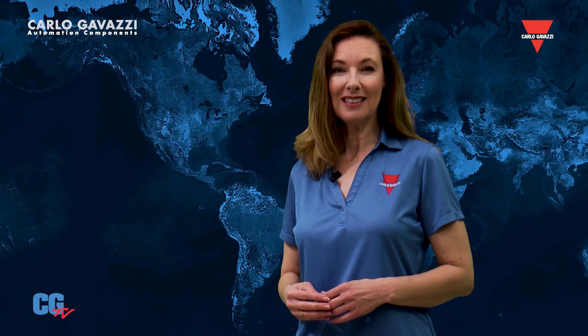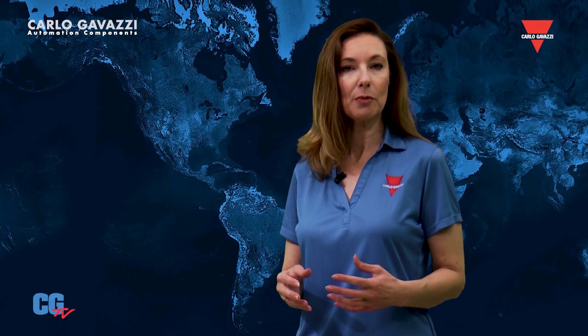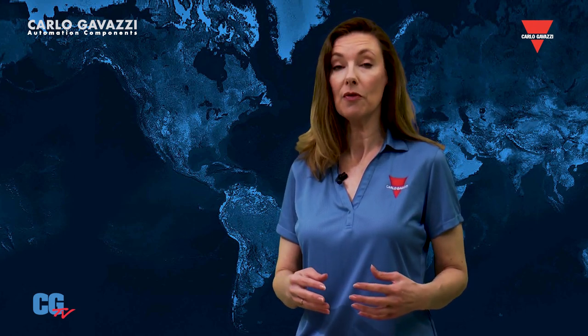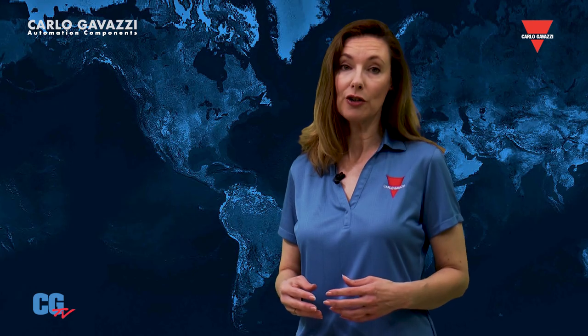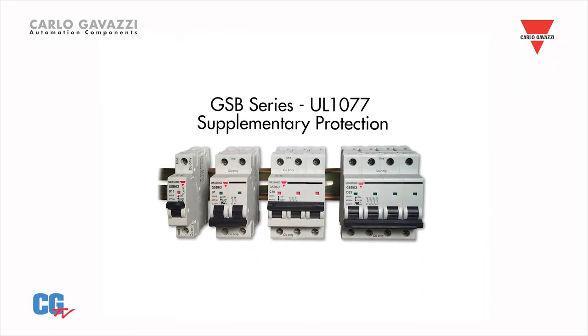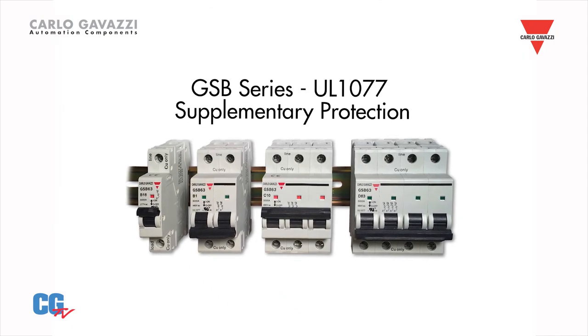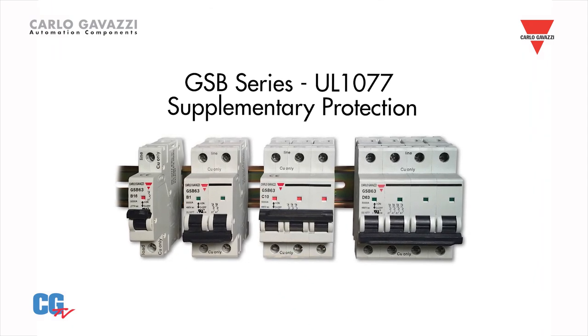The GSB series UL1077 provides supplementary protection, which means they can be used where branch circuit protection is already provided or is not required. They are offered in one, two, three, or four pole versions with 13 overload ranges available, ranging from 1 amp up to 63 amps.